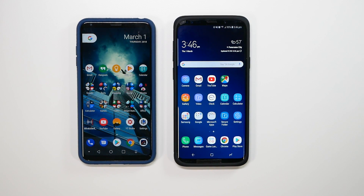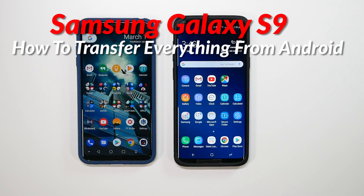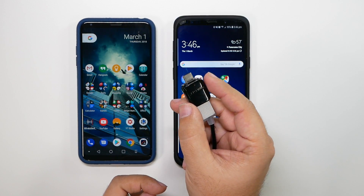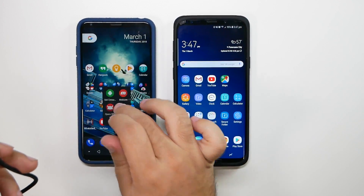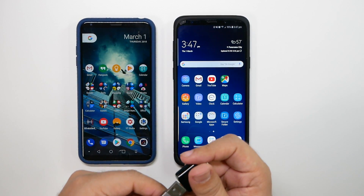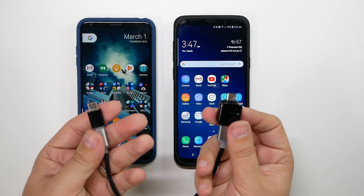Hello, this is Ricky, the YouTube Tech Guy. Today I'm going to be transferring everything from my old Android device to my new Galaxy S9. This works for any old Android device from the last three years, and it uses the adapter that comes inside the box. You just use any cable that works with your old device, whether it be an Android or an iPhone.